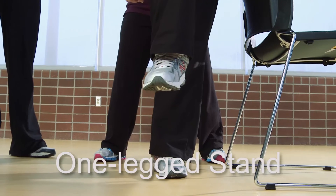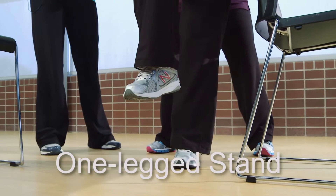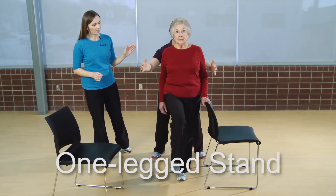This exercise is called a one-legged stand. Although it doesn't seem very functional for balance, it is important for an older adult to be able to practice this because it helps them to maintain their center of gravity, or their belly button area, above their base of support. Standing on one leg also helps them to improve the strength of their hip muscles.